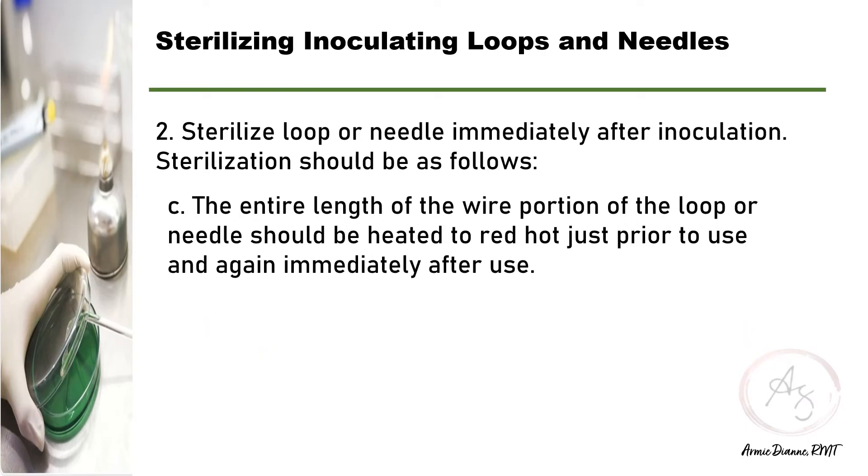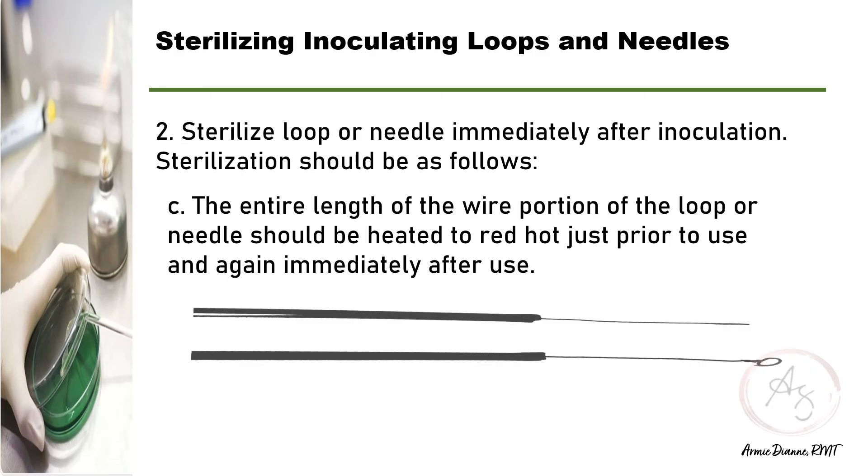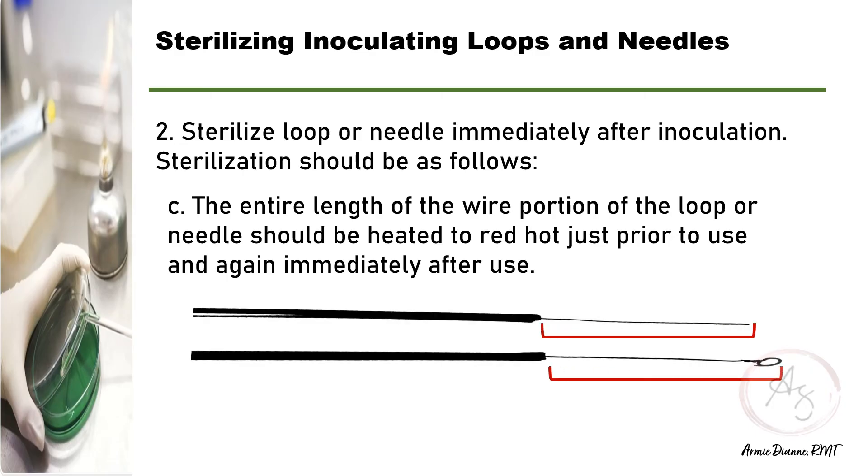When heating your loop or needle, you have to heat the entire wire portion to red hot prior to use and again immediately after use. This is to ensure that any organisms present are killed, ensuring proper sterilization of your loops or needles.